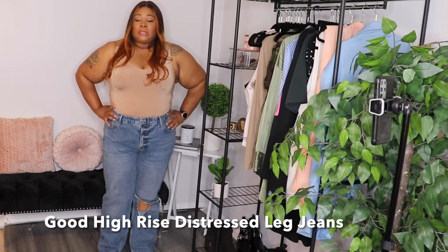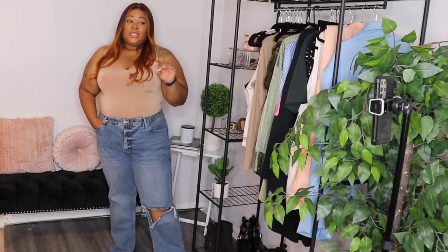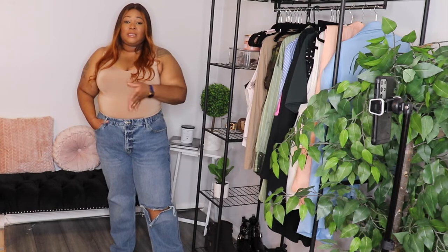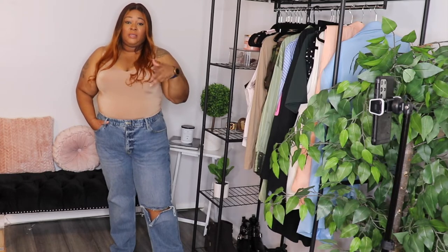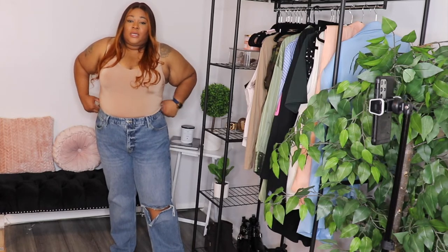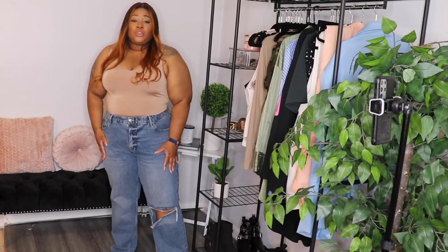So these are the first pair of jeans. Let me say this about these jeans — I went up a size in everything because I've never really tried Good American. Their sizing is like, some stuff is 1, 2, 3, 4, 5, 6, 7, and some stuff is regular sizes like 10, 12. But I did read that these jeans have zero stretch — like 1%, which girl, I don't know where it's at because these have no stretch.